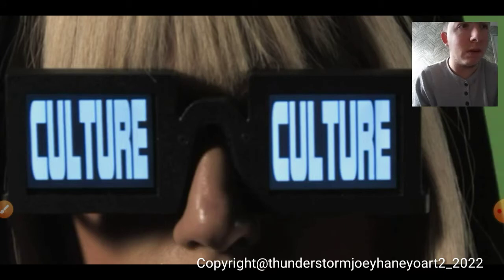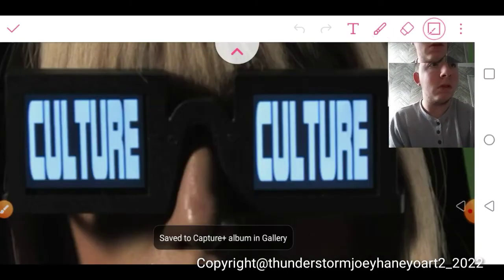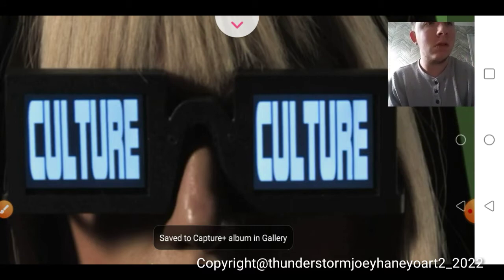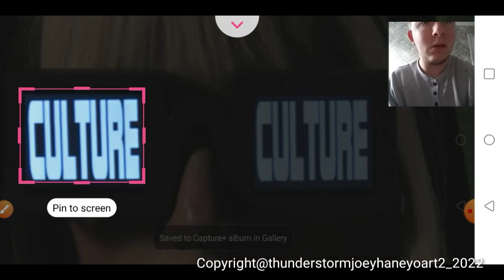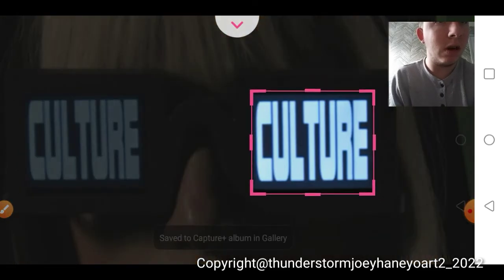Is it still recording? Good. I don't want to have to record a third part. Crop it again. Pull it down on this side. Crop it like that.